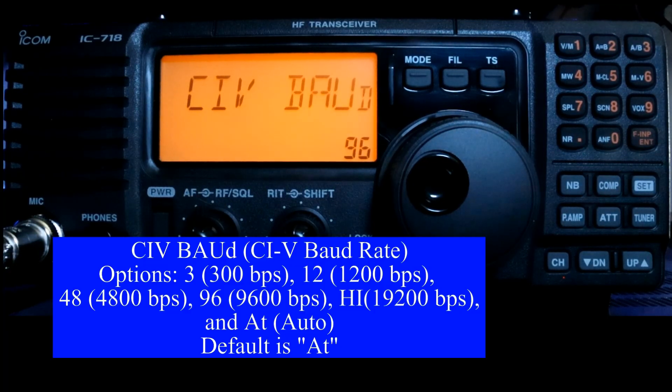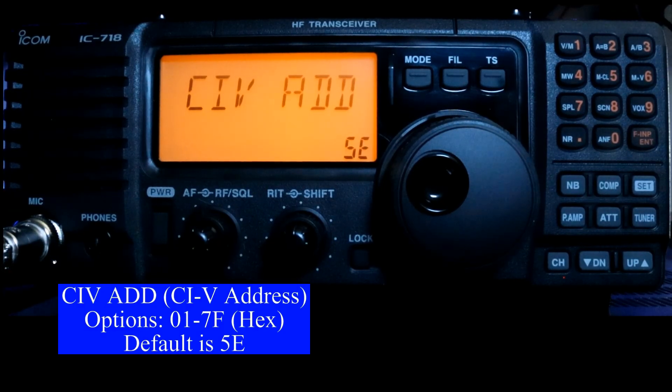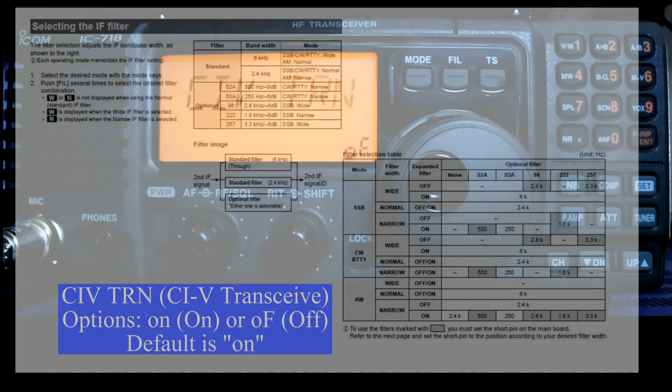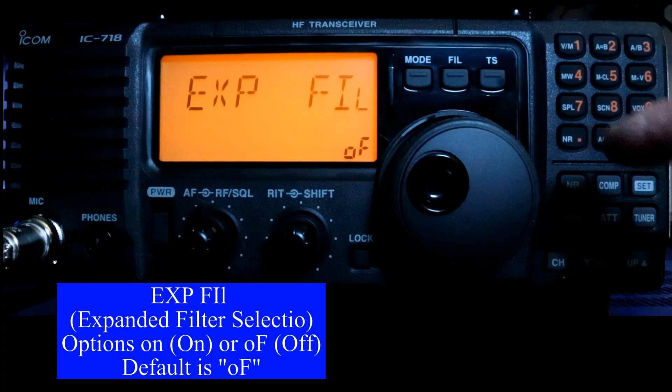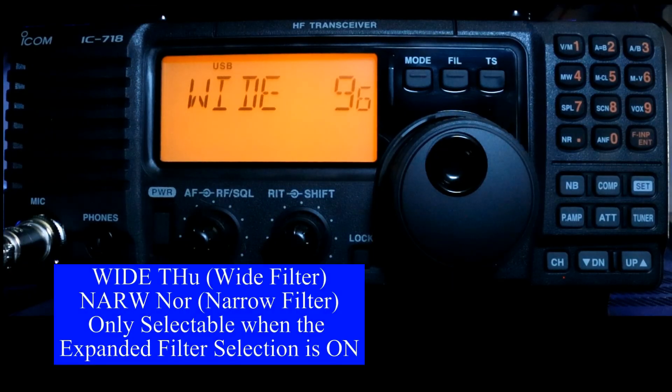The CI-V — everybody calls it CI-V, though it's actually CI-5 — is your data baud rate for communicating with a computer. You set the baud rates here, and your optional baud rates are 300, 1200, 4800, 9600, and 19200. I'm using 9600 baud. The CI-5 address defaults to 5E hexadecimal; however, you can set it anywhere from 01 to 7F. CI-5 transceive turns the transceive function on or off. The option filter selects an optional IF filter if you want to use it. The expanded filter selection I'm going to turn on — this allows you to set per mode whether to use the wide or narrow filter. All the information on the wide and narrow per-band settings is in the owner's manual; when we get to those modes, we'll discuss those.